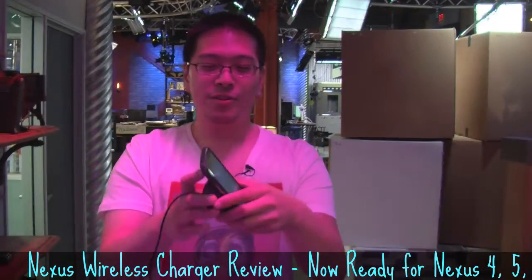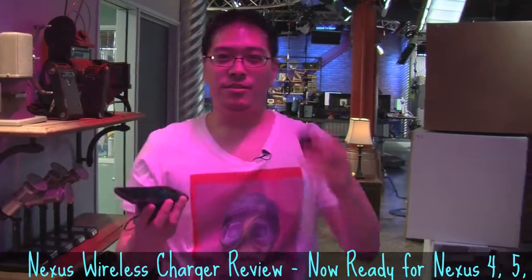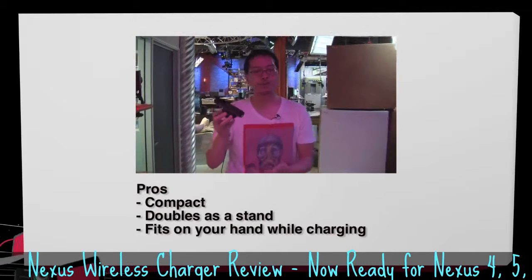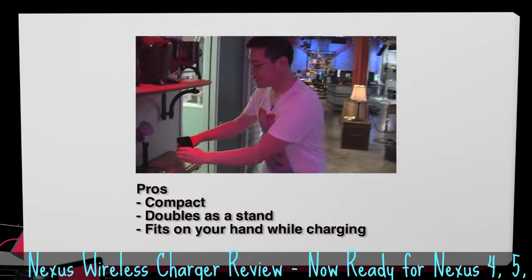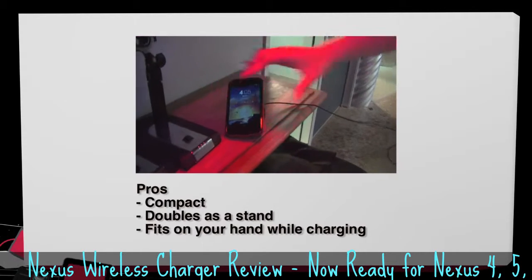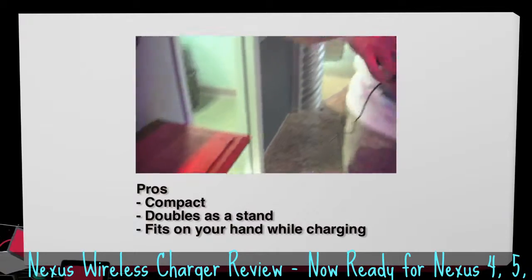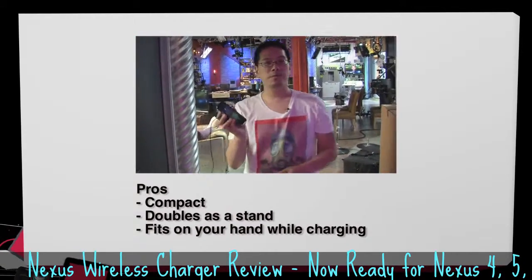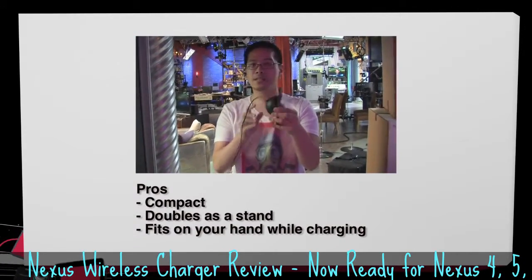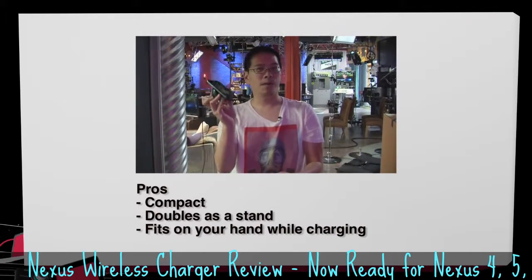And that's pretty much it. The charger comes with a USB cable and a wall plug, just like any other charger would. As for the pros: it is very compact, and when you put it on your table you can actually use your phone — it functions as a little phone stand while it charges. Another pro is that you can hold your phone with the dock attached and still do all your texting and anything you want to do on your phone while it's charging.